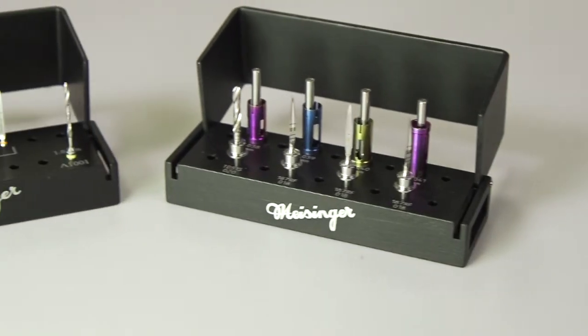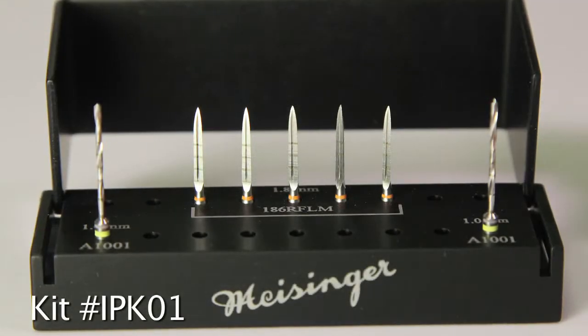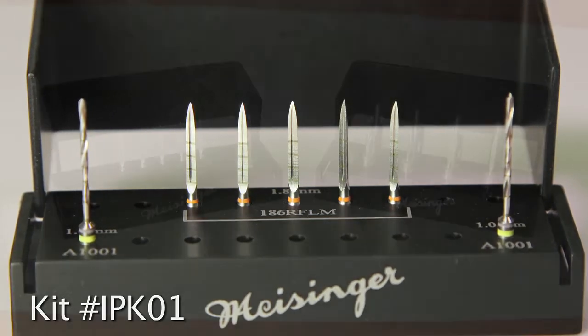Meisinger offers two fantastic kits for implant preparation. The first kit, the IPK-01, has two 1.0 millimeter drills and a series of five starter drills.